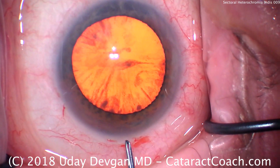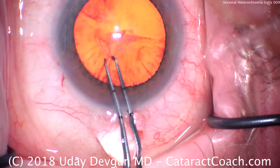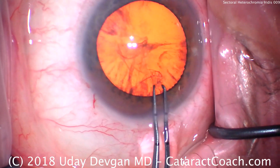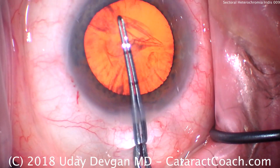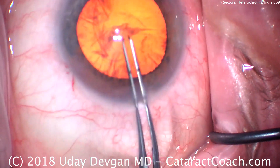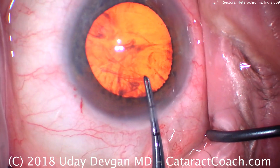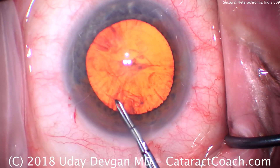To do the capsulorhexis, we want to aim for about a 5mm, maybe 5.5mm capsulorhexis. We use the forceps to pinch and grab, so we don't need the cystotome. We'll do our round rhexis here. Note that we float in the incision in order to not deflate the AC — we don't want to lose viscoelastic. Take your time, especially at the last step, to make it as pretty and round as possible.